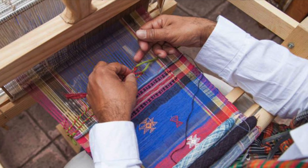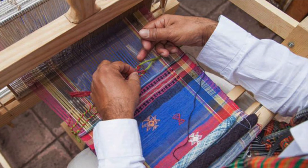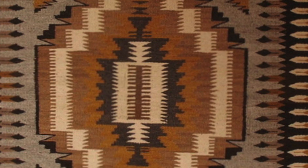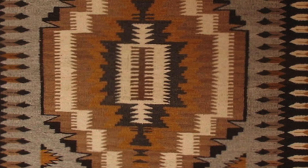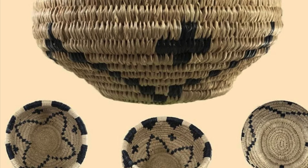Weaving is an ancient and traditional art form used to make a variety of things like rugs, blankets, clothing, and even baskets. Cultures all around the world have been using weaving for thousands of years, so we're going to learn how to do that here in our virtual art class.